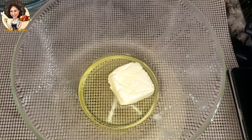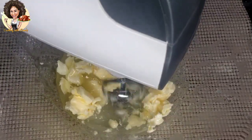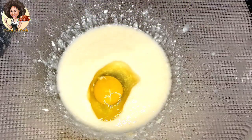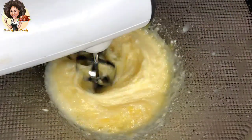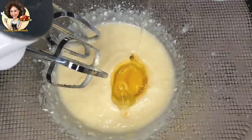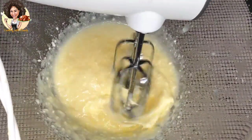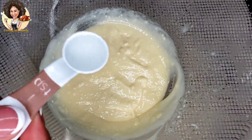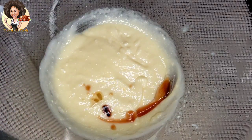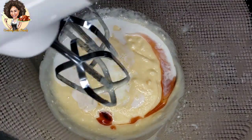Here we have one cup of oil, half cup of unsalted softened butter, and one cup of sugar. This recipe requires two large eggs at room temperature. Add the eggs into the mixture in batches.